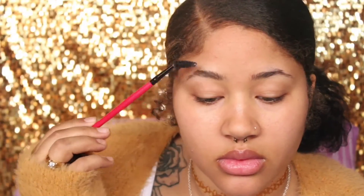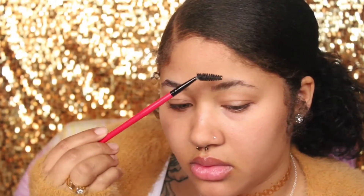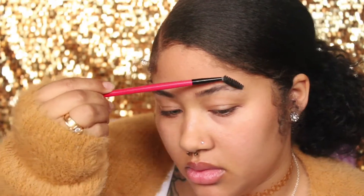Then I'm going to take my spoolie and just brush my brows into place. Let's just ignore this patch in my right eyebrow because it is never going to grow back — I shaved it off in middle school and it was just a tragic event.